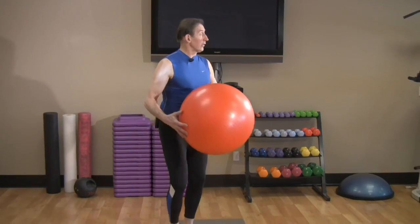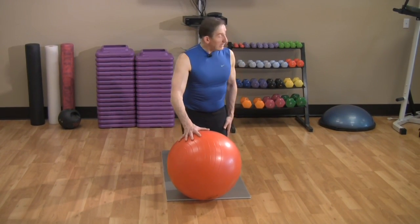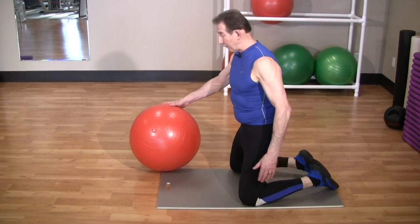Take your ball, bring it to the mat, bring your knees wide for the first one, so when you look down it should be shoulder width between your knees, feet together.